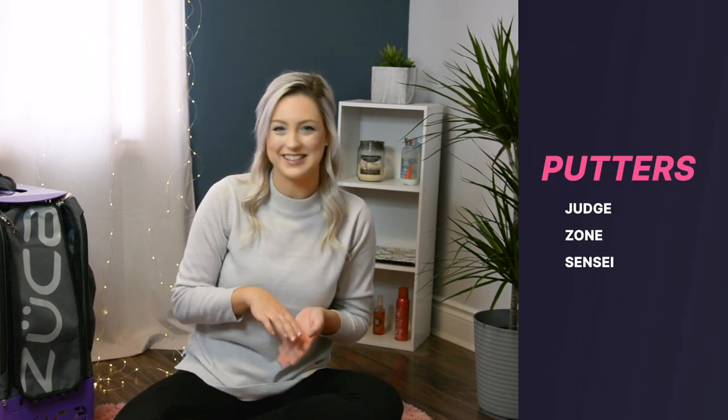Hello, I'm Chantel and welcome to my in the bag. We'll start off with my putters. I currently bag three different putters: the Judge, the Zone, and the Sensei.